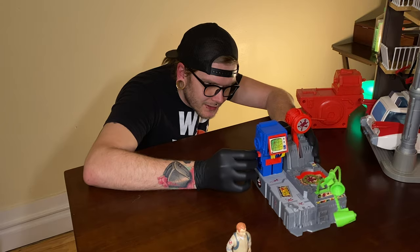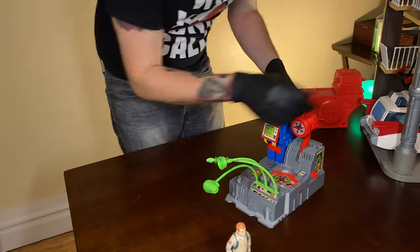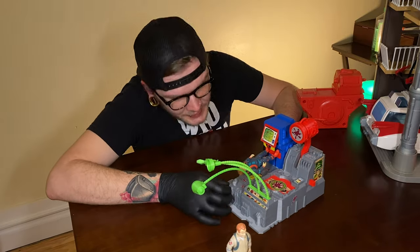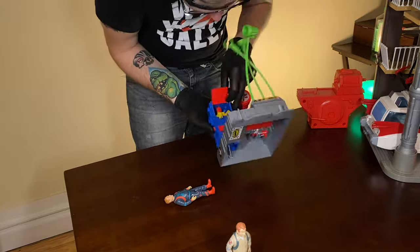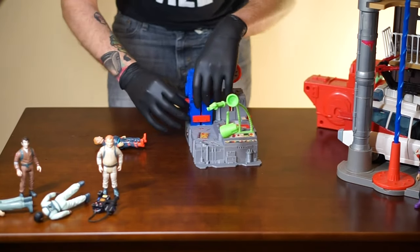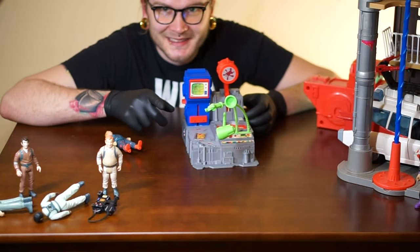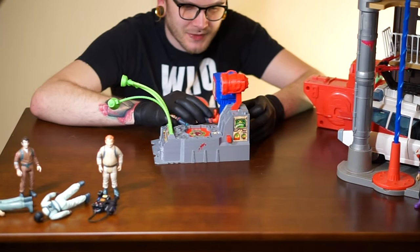I'm not really sure how to get this thing back down. Let's see. So it's a pull release. Let's try that again.